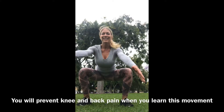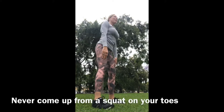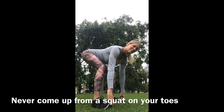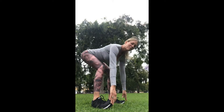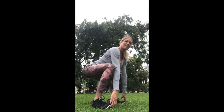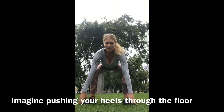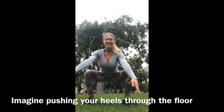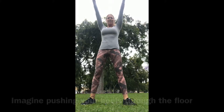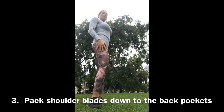You want your back to be as straight as possible as you lift, because that's where you can bear the most load. Keep practicing this: grab your toes, pull up, drop your hips down, raise the arms, straighten your back, and drive through the backs of your legs. Once you get this movement down, you'll be able to avoid ever hurting your back when doing a deadlift or a squat.